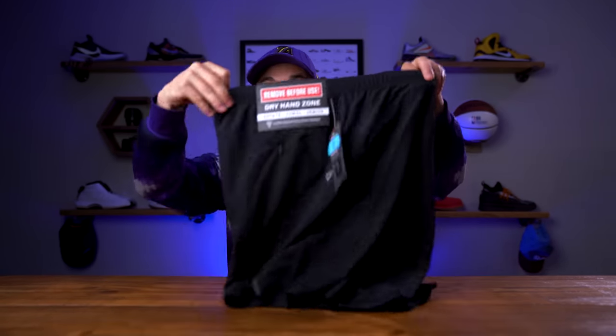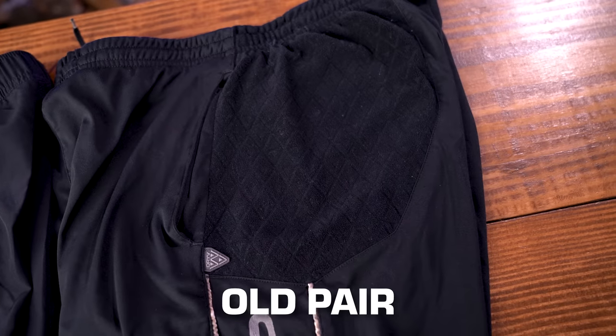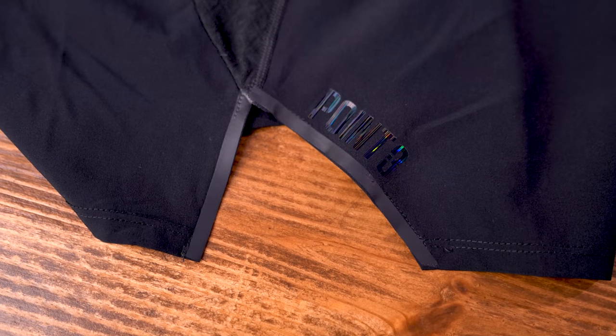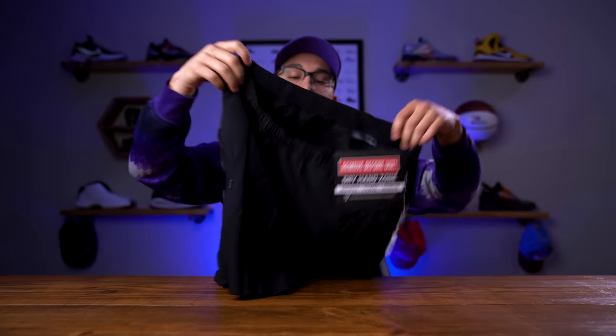These feel a lot lighter and thinner than previous generations. I think these might be the Drive 3.0 since the ones I have are the 2.0s. The towel area is smaller, which reduces weight, and there's a triangle cutout with the Point3 logo that gives more range of motion without restricting your legs. And check this out — these have a pocket in them. I love having pockets in my shorts; when you're done in the gym you can grab your wallet and phone and just put them in. These are easily going to be my new favorite basketball shorts.